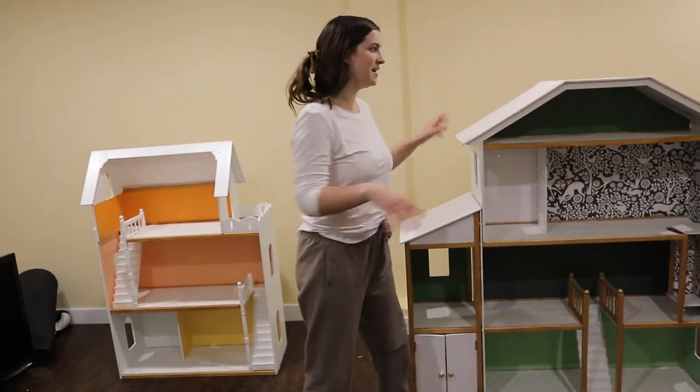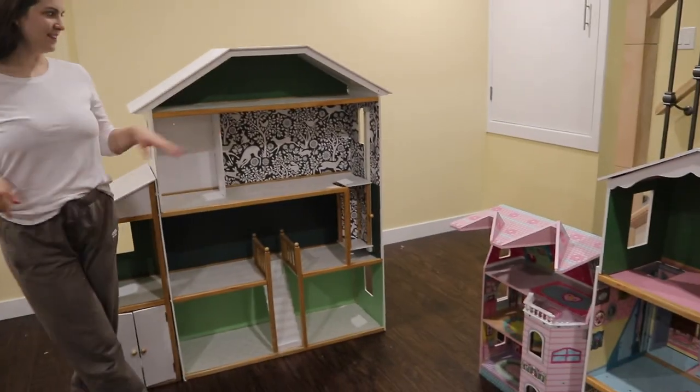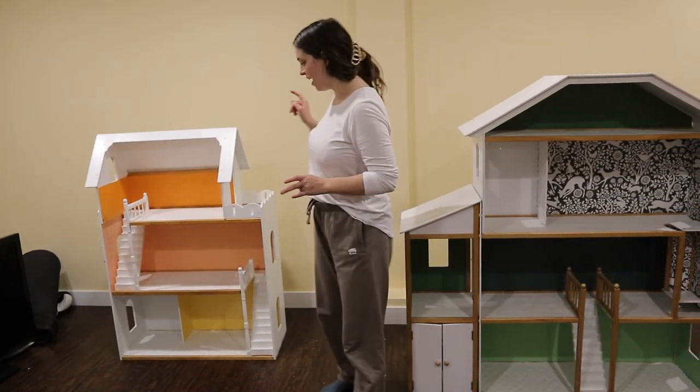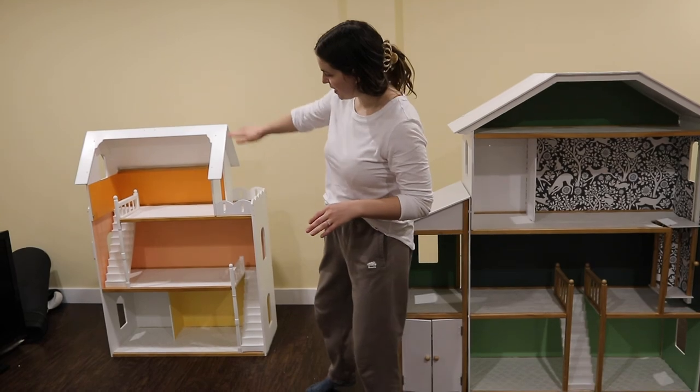I did name these — I named this one the Woodland, for the little woodland creatures in this room. And I named this one Sunrise, because like the sun is rising with all those warm colors.